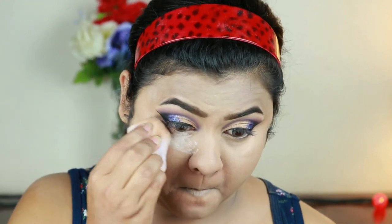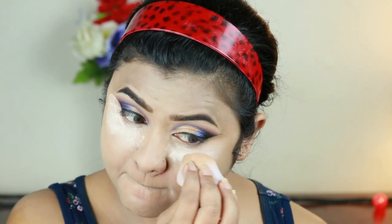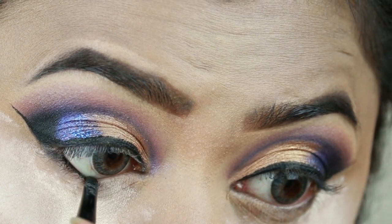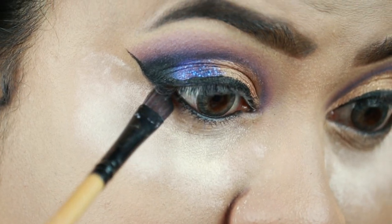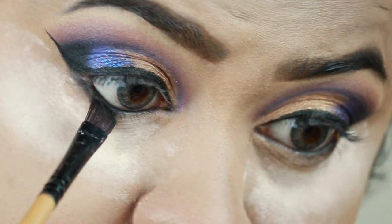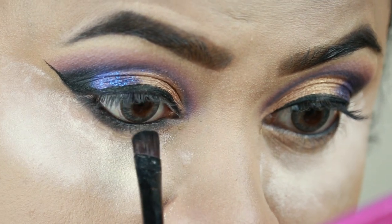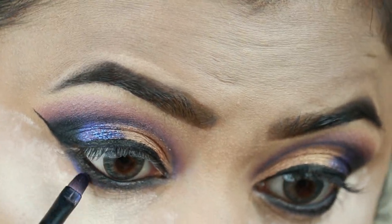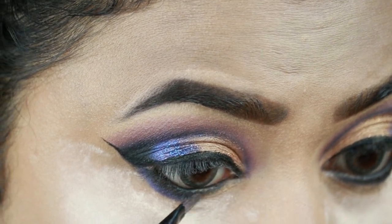I'm applying a lot of loose powder underneath my eyes — it will help to catch all the fallouts from the eyeshadows and I can dust it off later without spoiling my base. For my eyes, I'm first tightlining with the same Maybelline gel eyeliner — I love this, it's smudge-proof and long-lasting. Now I'm smudging out my entire lower lash line with the same black eyeshadow from the Jaclyn Hill palette. Then taking the blue eyeshadow, I'm applying it on the border of that black eyeshadow, not dragging it all the way in because I'm applying Queen on my inner corners.